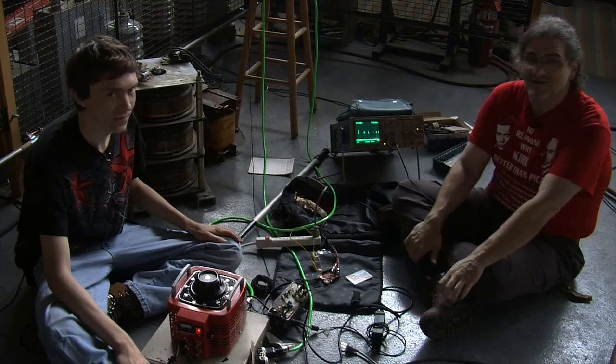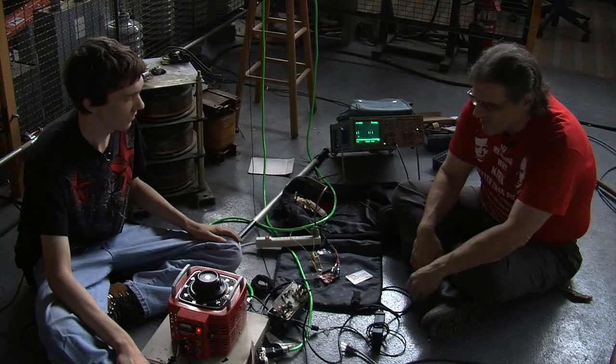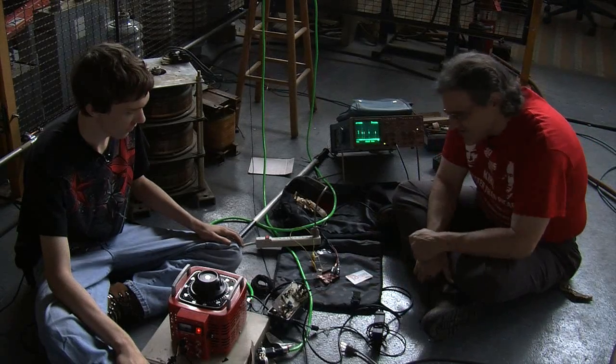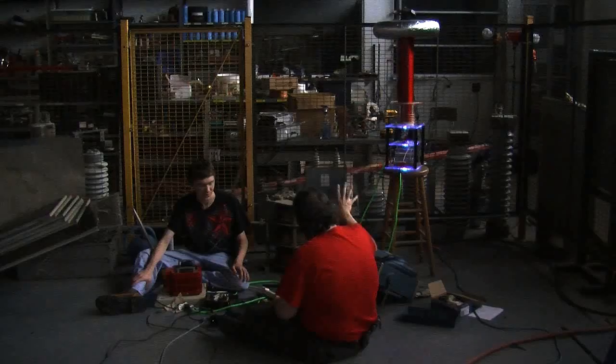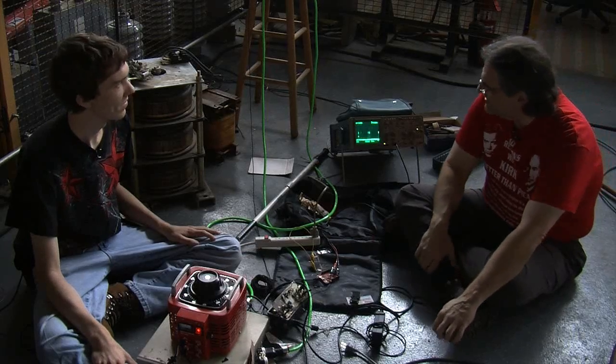We are going to be improving on this project. We're using an optical coupler right now — that guy right there — and we're going to do something with fiber optics so the computer section can be a little farther away from the coil section, isolating the whole system so if anything goes wrong we don't kill the board or scope.